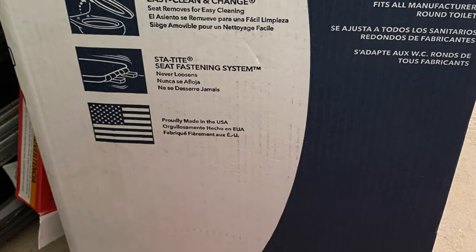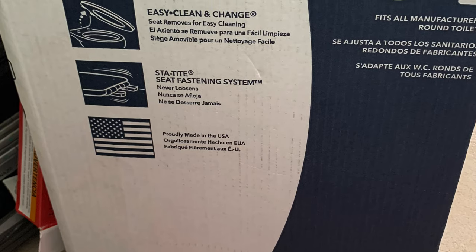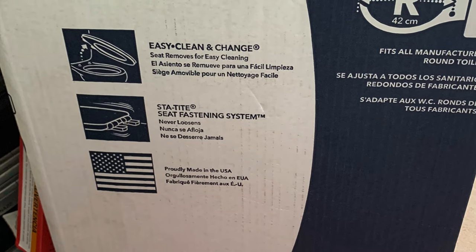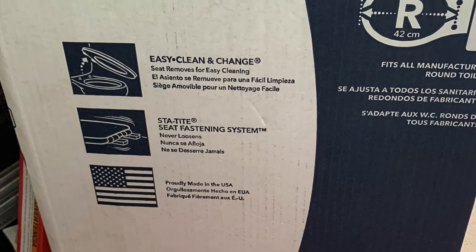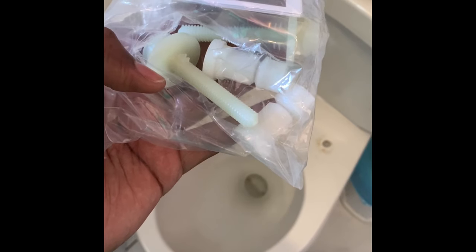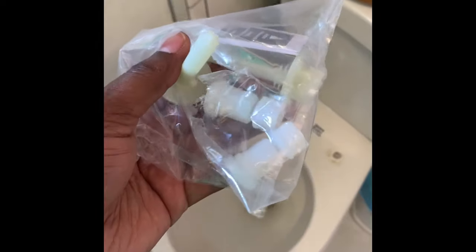Now here comes the easy part: installing a new toilet seat. This is a seat I got from Amazon — it came in less than 24 hours and was less than $10, which surprised me. The good part is it comes with instructions on the side, and the bolts are plastic, so you'll never have a problem with rusting. I definitely recommend buying this product.